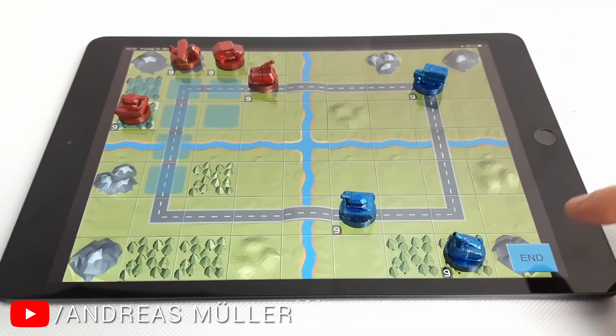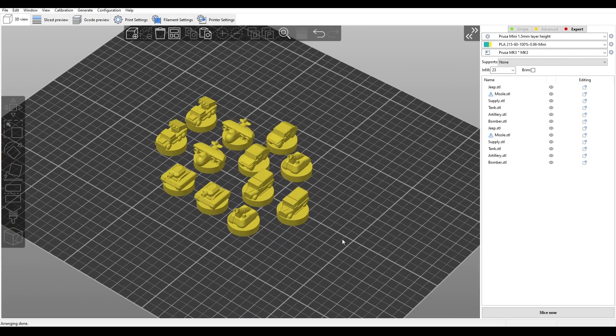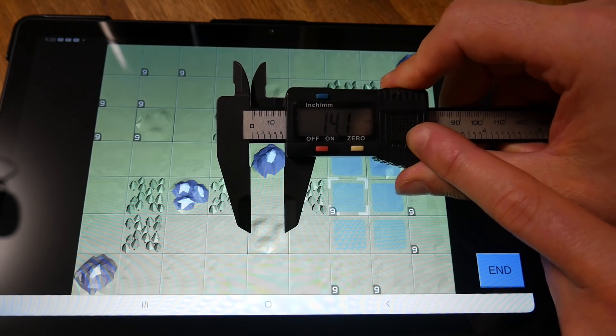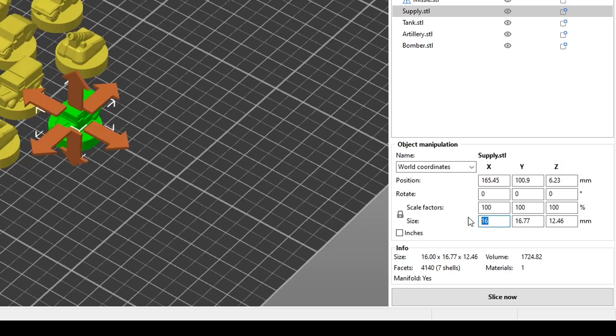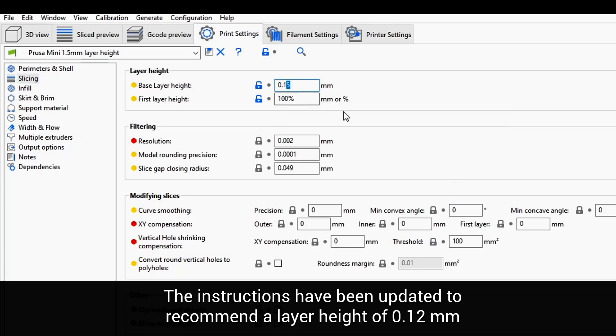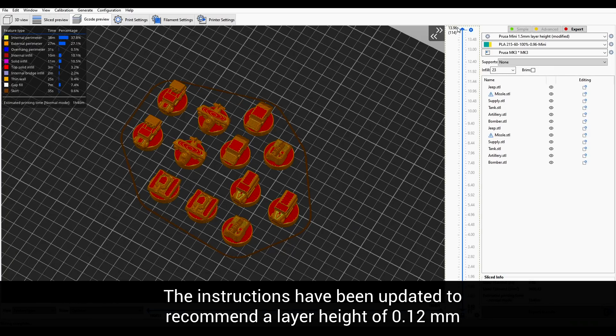Andreas designed these pieces to be used on a 10-inch screen, but my tablet is only eight inches. With the STLs loaded up, I noticed that the diameter of the base for each piece was 16 millimeters, so I used my calipers over the screen and determined 14 millimeters would be a good size for my tablet. Then it was a simple matter of scaling down one of the pieces to 14 millimeters, which gave me a scale factor of 87.5%, which I then applied to the rest of the pieces. In terms of printer settings, all you need is a layer height of 0.1 millimeters and make sure support is turned off.